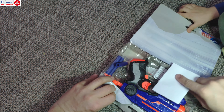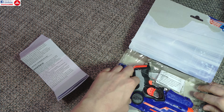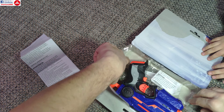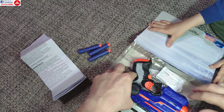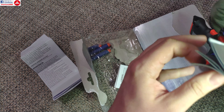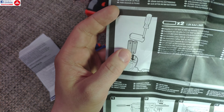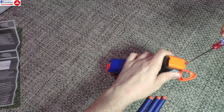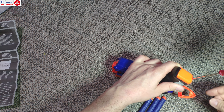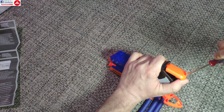We get a manual with caution and advertisement, we get three included darts, the gun itself, and some other papers — and that's the manual or instructions. For the laser we need to provide our own two batteries and install them.